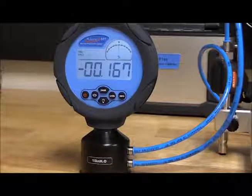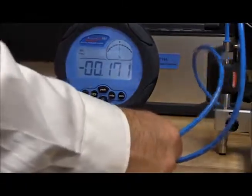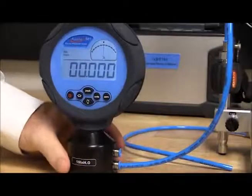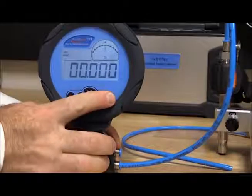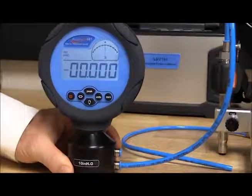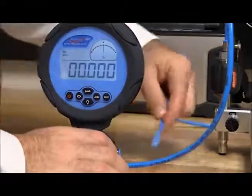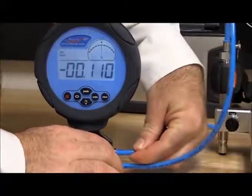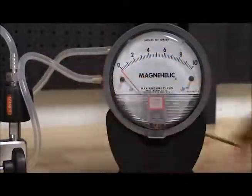Recording the zero point may vary depending on the type of DUT. If the DUT is a digital gauge, keep the reference gauge and the DUT reference ports connected together and zero both gauges. In this example I have an analog gauge, so I will disconnect both the reference ports and leave them open to atmosphere to zero the 681 reference gauge. After recording the zero, we will connect both reference ports together and proceed through the calibration.